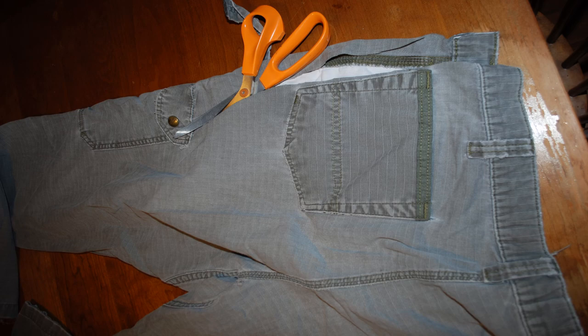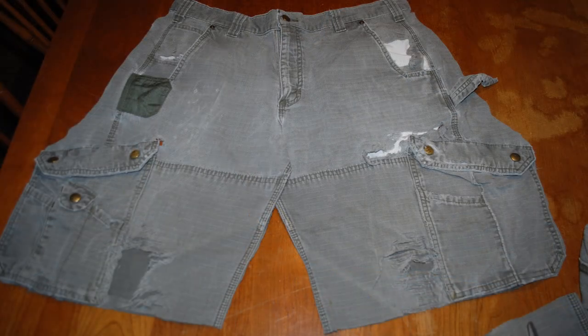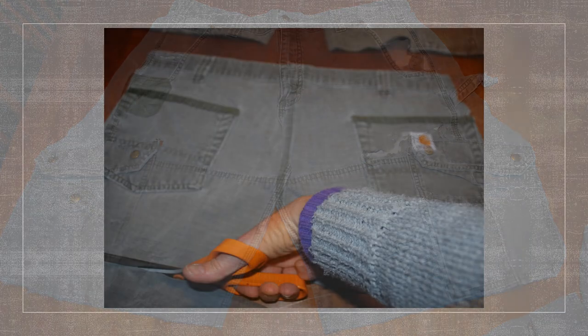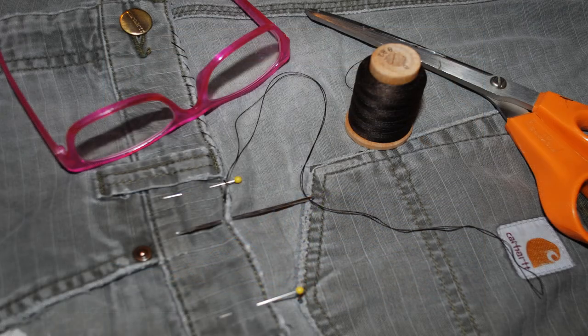Making the apron is rather easy. You first lie your cargo pants flat and cut the front from the back — be careful to save all the pockets that you can on the sides. Then from the back side, you cut out the back pockets and use them for the top of the apron, and stitch them on to the front of the pants.